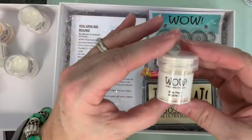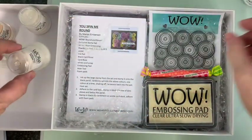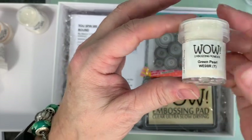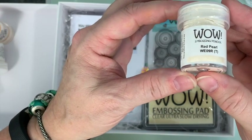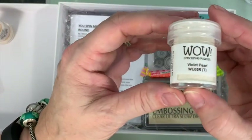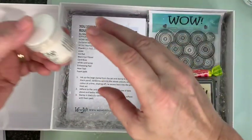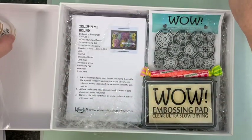Then we're giving you six of our pearl powders. Pearl powders look basically the same in the jars — that was blue, this is green — you really can't tell until you actually use them. We do actually do more colors than this, but we're giving you six in this kit. The one you can really tell the difference with is the gold pearl.